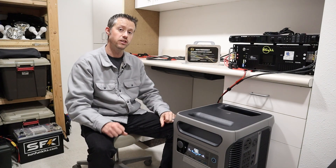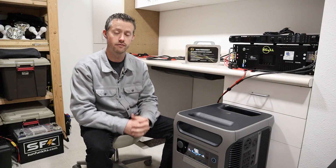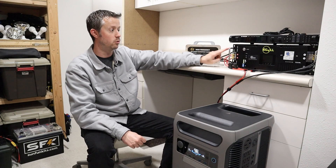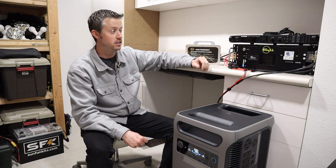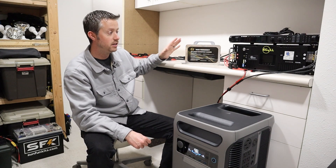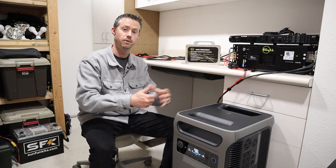Any battery you went with would give you the same perks or upgrades with the F3800. Instead of purchasing an expansion battery from Anker, you could purchase one of these, save a little bit of money, get all the upgrades I've talked about — charge it with solar at any voltage you want with your charge controller, charge it with AC input. Lots of perks to upgrading to one of these, including expanding the runtime.